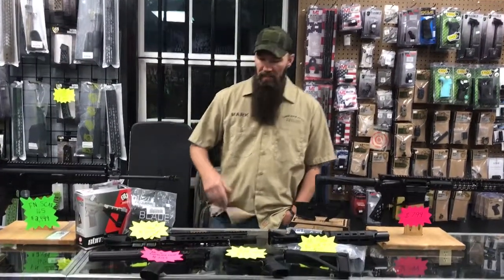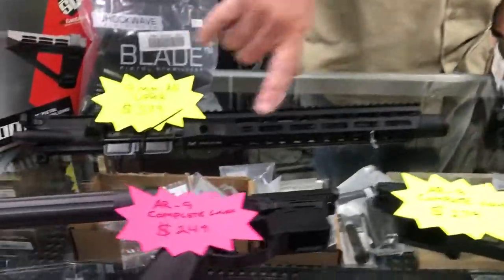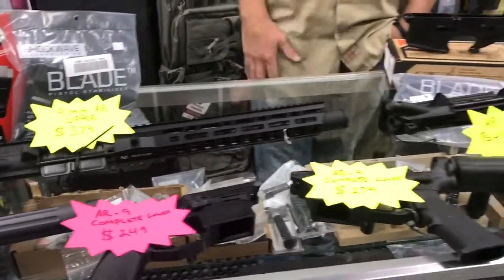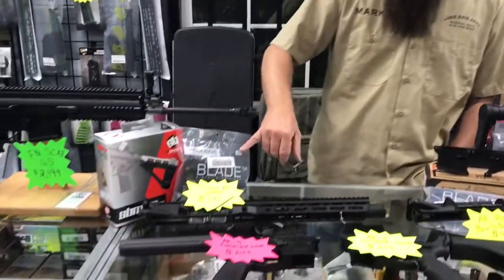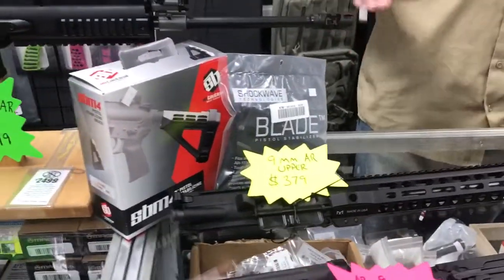Hey guys, so I want to let you know about some of the new AR parts that we got in the shop today. We've got some of the complete AR9 uppers, and then we also have the lowers that you can match up — those are complete. You just piece those together and you've got yourself a real nice AR9 pistol, and we do have the shockwave blade and stabilizing arm brace that go on the back of that.